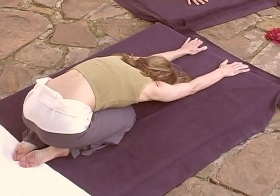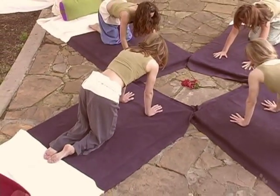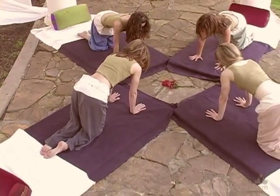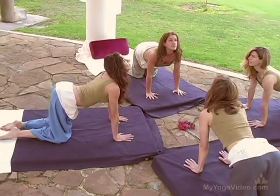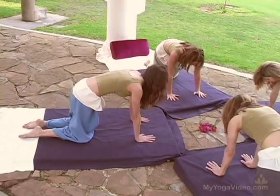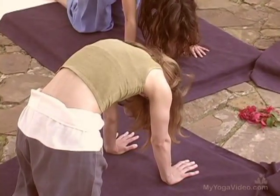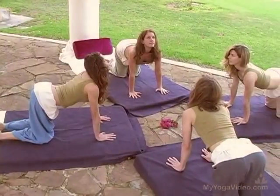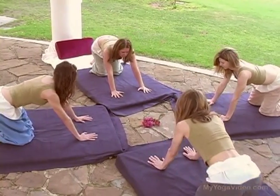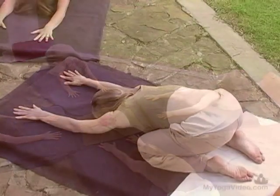Neutral spine. Inhale, open the chest, look up. Exhale, round. Inhale, open. Exhale, round. Press back — Balasana, Child's Pose.